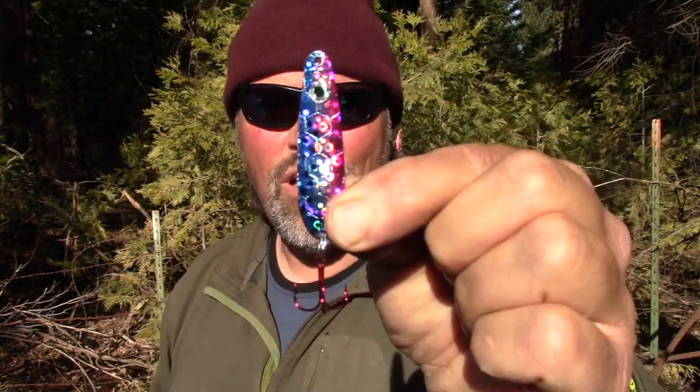I saved my favorite for last — this is UV Blue Purple Minnow. I love that purple and blue combination. I used to fish that Captain America colored Humdinger a ton back in the day. I just love that kind of purple and blue color combination and I found it to be very effective over the years.